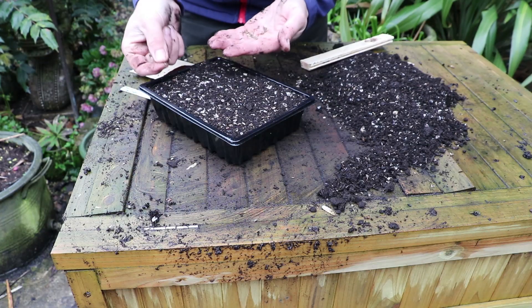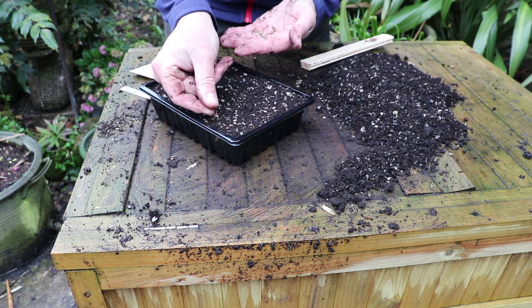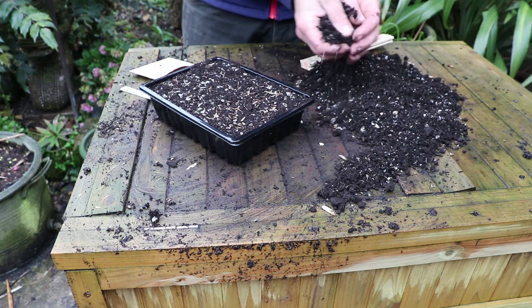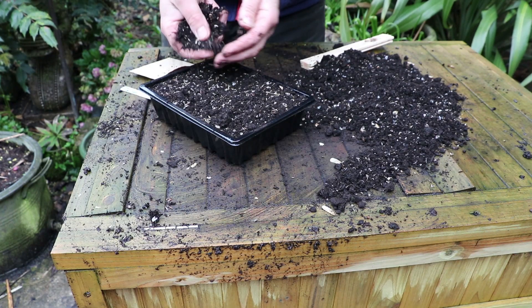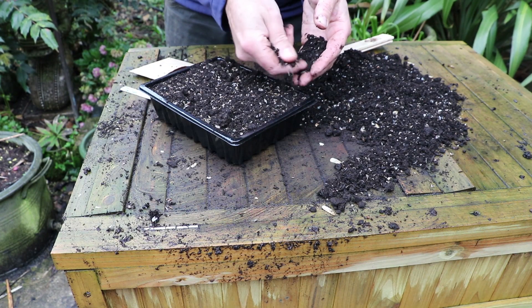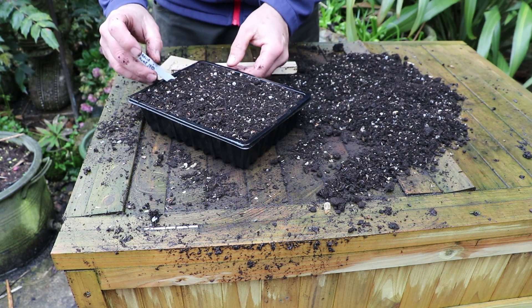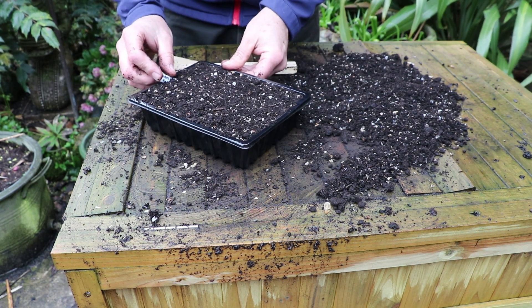Then take the seeds and sow them fairly thinly over the surface of the compost — you probably don't need more than 20 seeds, otherwise you'll be overloaded with seedlings. Then cover lightly with a sprinkling of compost just so that the seeds disappear. Label them well and then put them in a warm propagator around 16 to 18 degrees centigrade, or on a warm sunny windowsill indoors, where the seeds will germinate in a week or ten days.